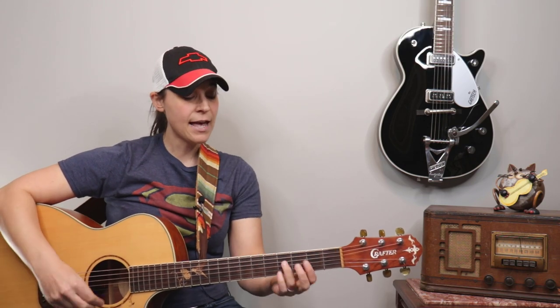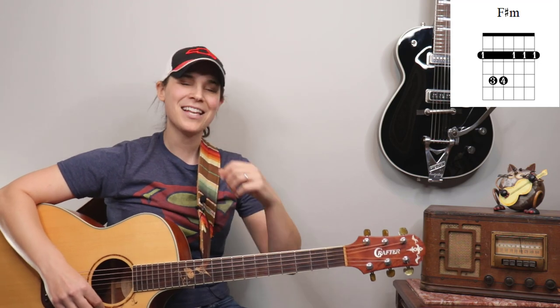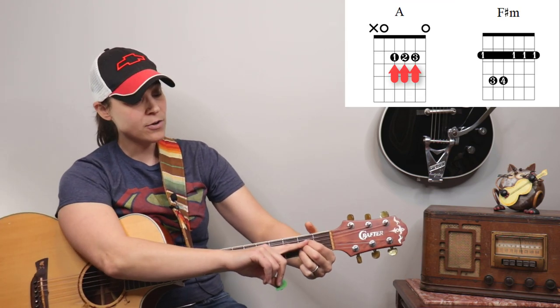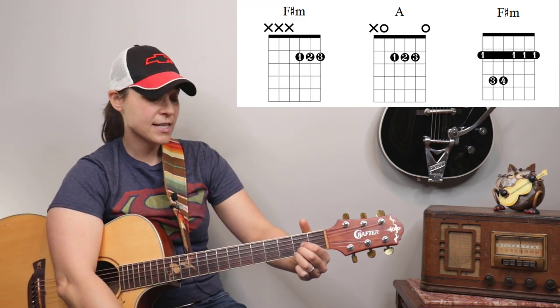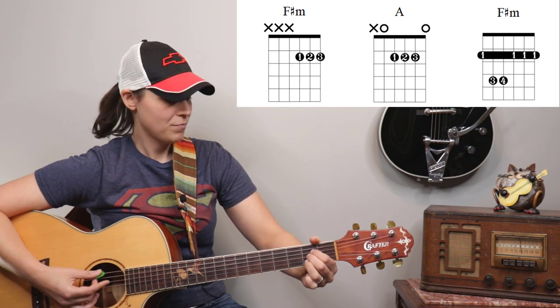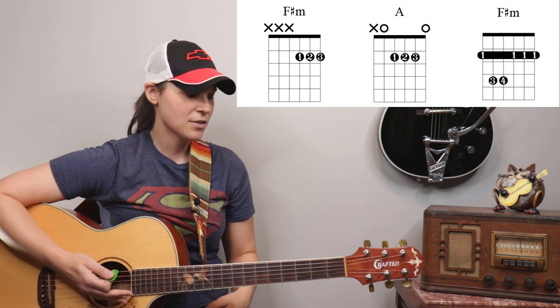F sharp minor is unfortunately a bar chord, and a lot of beginners have a very hard time playing bar chords, so I teach easy fixes. The easy fix for F sharp minor isn't as great as a full bar chord, but it'll work for this song. You already know an A chord. All you have to do is take your A chord shape and move it down to the bottom three strings and play those bottom three strings — that's your easy F sharp minor.